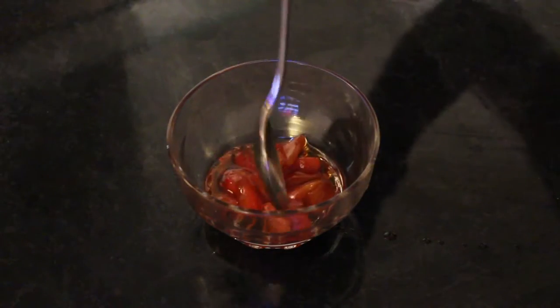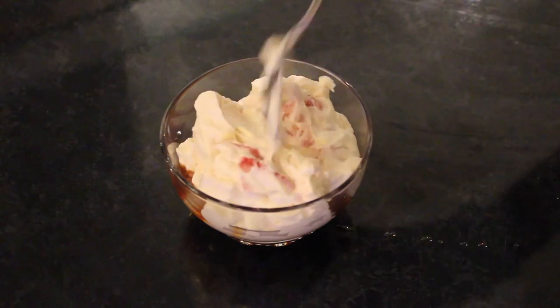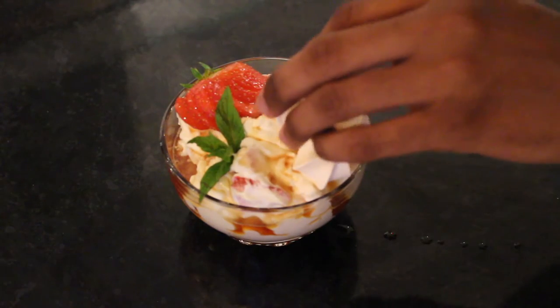Place a spoonful of your soaked strawberries into the bottom of your bowl. Spoon over your Eton mess mix and then add a garnish — a final strawberry and a drizzle of your Pimm's syrup. Serve with a sprig of mint and a dusting of icing sugar and we're good to go.